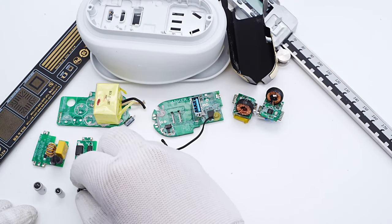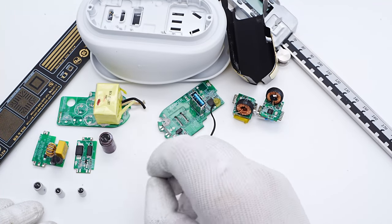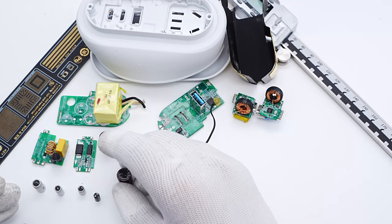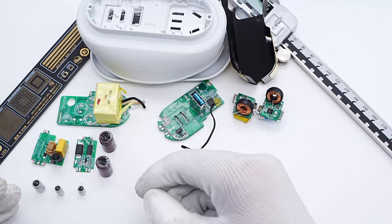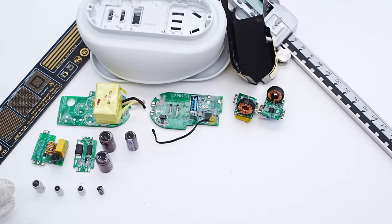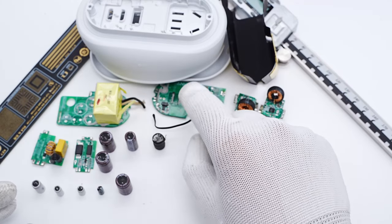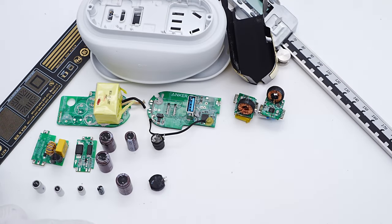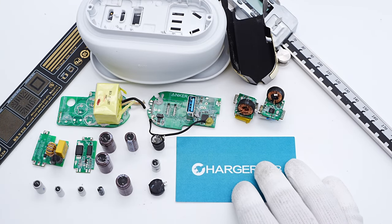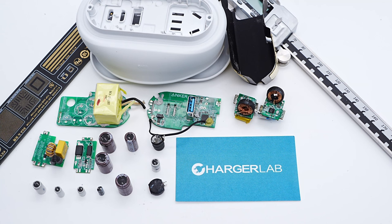That's all the components of this Anker 65W GaN power strip from the GaN Prime series. The mini design and clever power cord storage improve desktop utilization. After taking it apart, we found the internal layout is very compact, achieved by six tightly stacked PCBs. The full GaN design gives it a high switching frequency for better performance. That's all for today's video — feel free to click the links to check teardowns of other GaN Prime products. Please drop a like, leave your comments, and subscribe. See you in the next video. Bye!